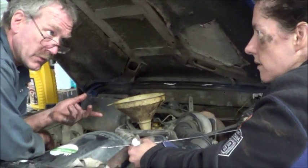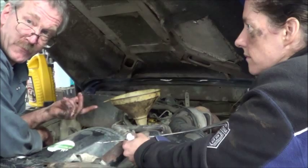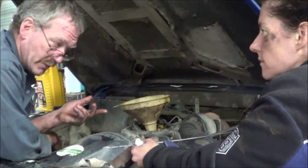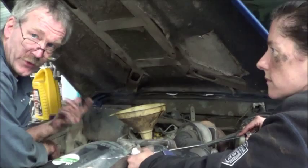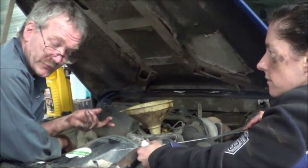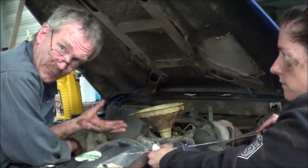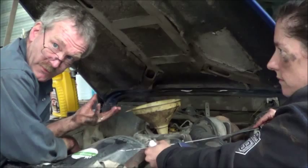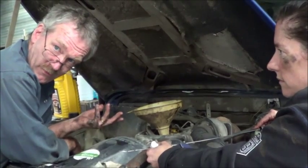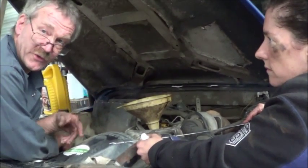Basically it will carry on going and ends up as a runaway — the engine feeds off its own oil. And you can't stop it because there is no spark; it's purely the compression. There's no fuel pump either. So basically it just feeds off its own oil and keeps on going until something internally lets go.